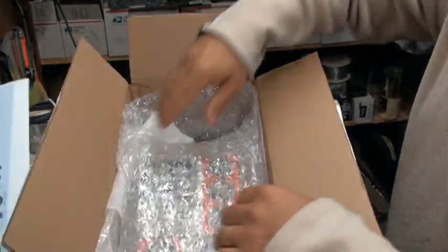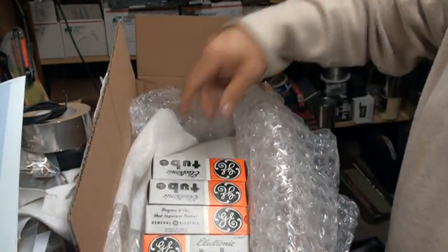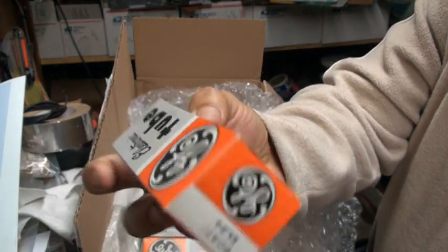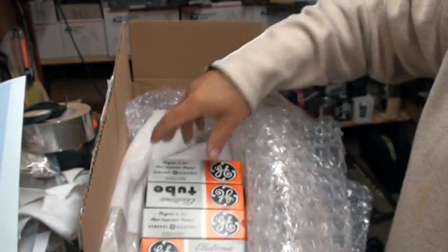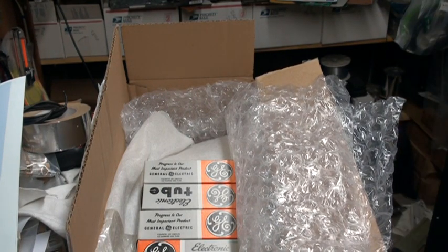Here's four of them — see them right here. Oh yeah, they look NOS for sure. Check it out. GE NOS. So here's four. I'm going to get the four out real quick and see what they look like.